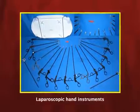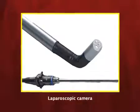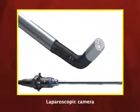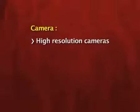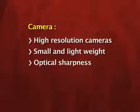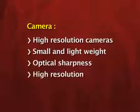The hand instruments are the ones used for performing the surgical procedure. The first important instrument to understand is the camera. This is not exactly the camera used for photography, but the mechanism is almost the same — here the cameras are used for capturing the picture from the abdomen and displaying it on the monitor. These are very high resolution cameras, small, lightweight, with very high optical sharpness.